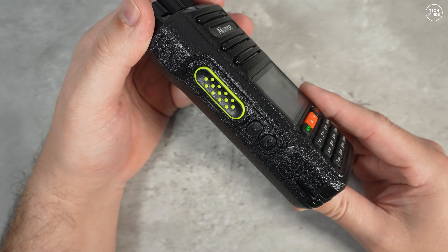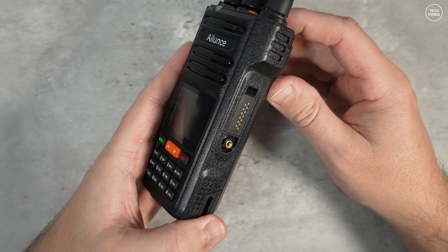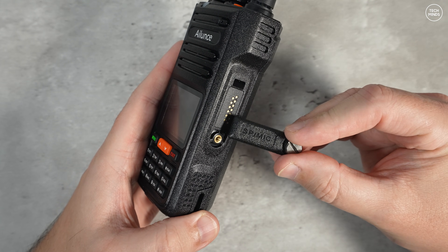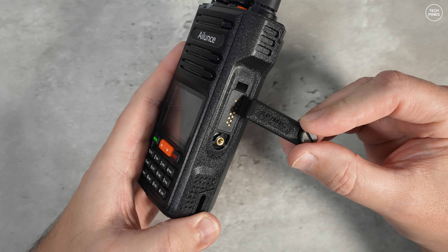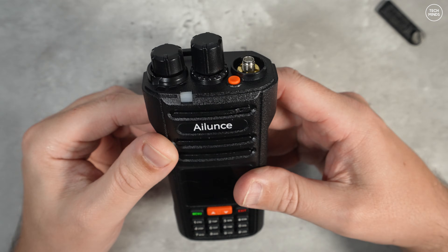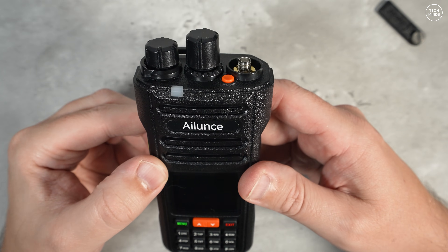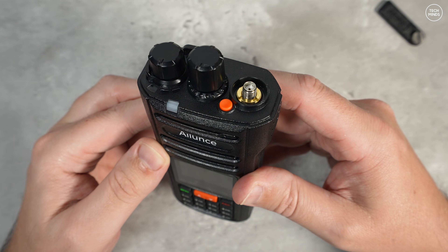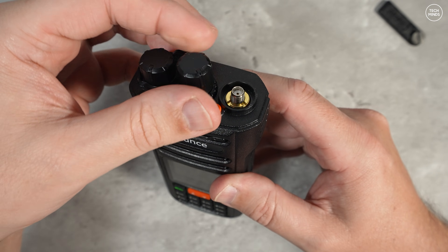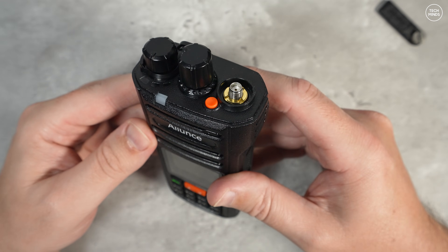Down the left side we have one PTT button and two user-programmable function buttons. Down the right side we have a speaker-mic connection which also doubles as a programming port — and you need one of those special connectors rather than the standard Kenwood style seen on most handheld radios. On the top there's a volume control and a continuous rotary encoder for changing memories or frequency, a single orange button which by default activates an emergency feature, and the antenna connection which is a standard SMA female.